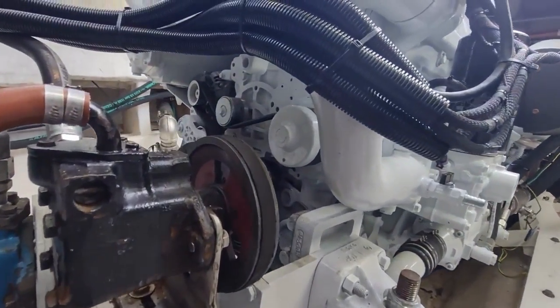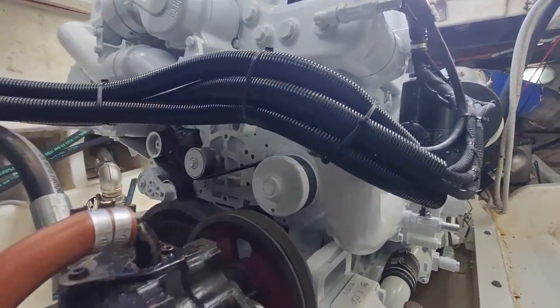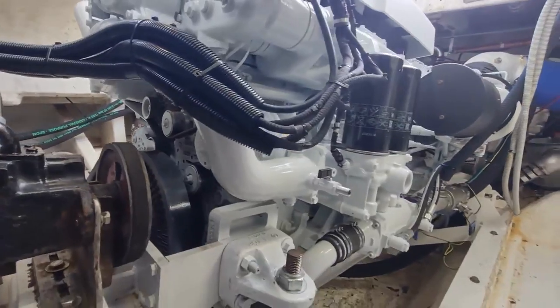The Cursor 16, similar to its little brother the 13, runs a serpentine belt which services all of the different functions on the engine including the fresh water pump, engine alternator, and a couple of idler pulleys.